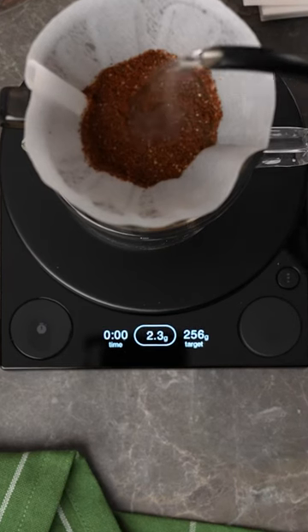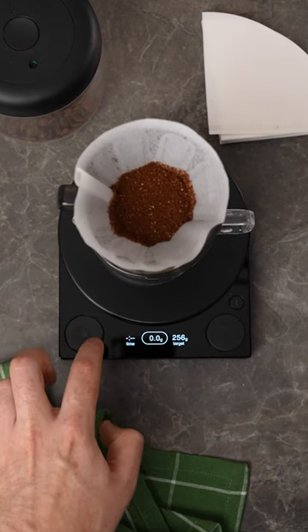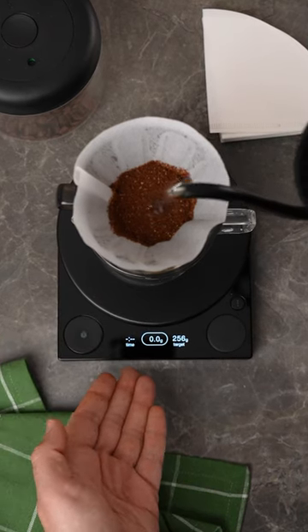This scale automatically starts timing once you start pouring — you tell it it's ready and it won't start the timer until the weight changes.